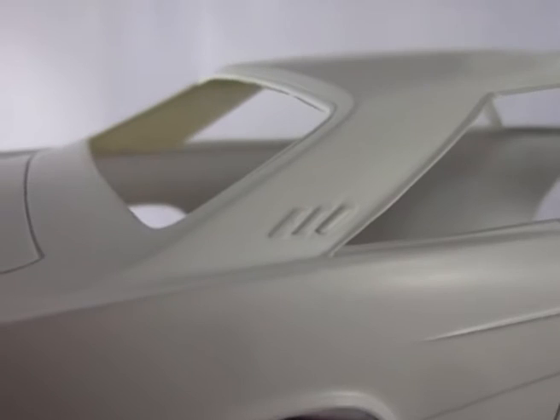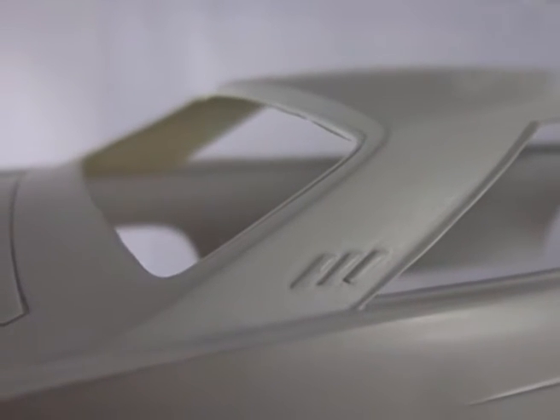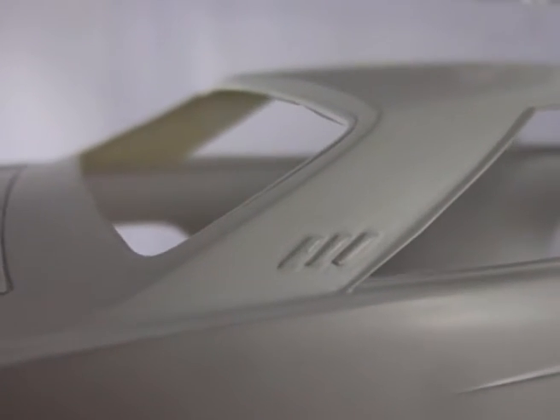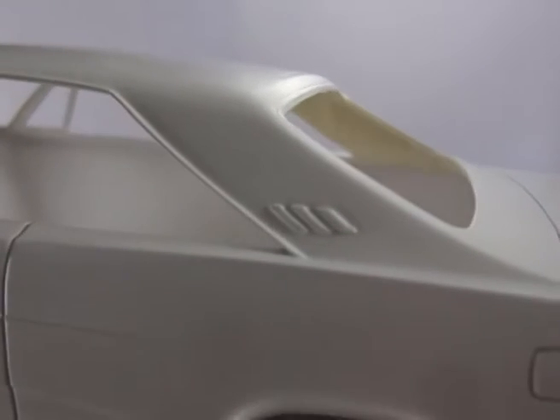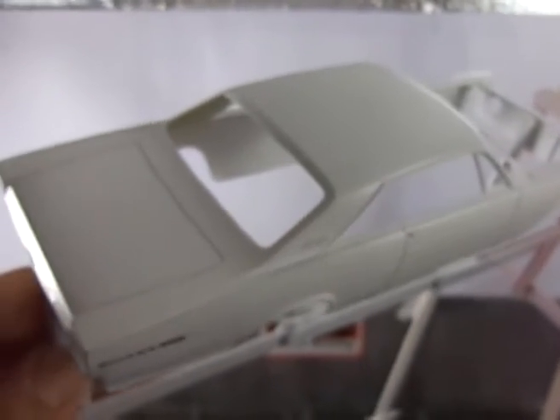I did some modifications to the body because this kit is old and the molding is showing its age. I sanded off those little tree trim pieces there on the column and replaced them with three little trim pieces made with styrene plastic on both sides, because those trim pieces were so faint they would get lost under a coat of paint.